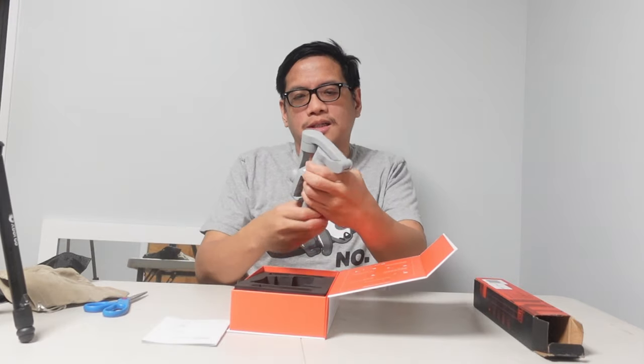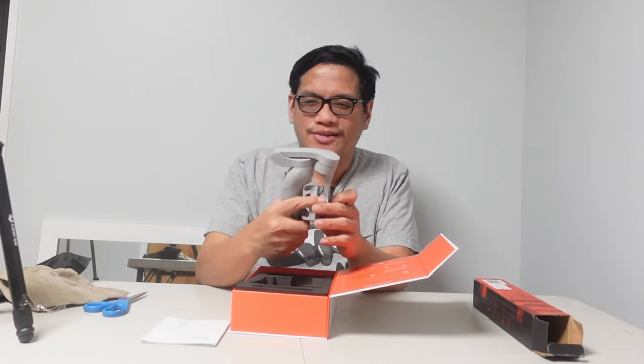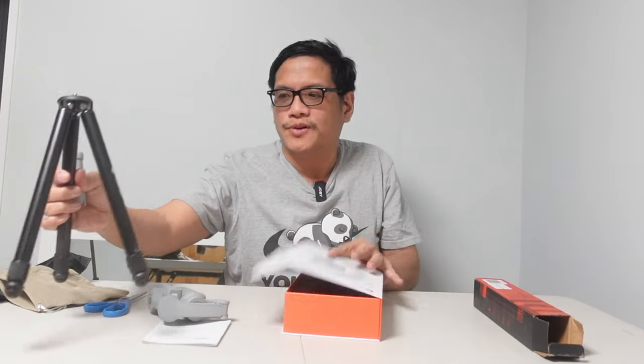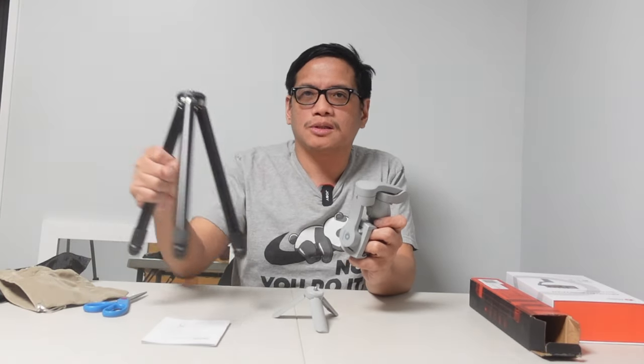It does come with its own little bag to carry your gimbal in, and of course here is the Xbox Go gimbal. I'm hoping it will fit my camera — I have the Galaxy Fold — so we'll see how it goes. Fingers crossed it works; if not I might have to return it. There's something else in here — if you don't want to use this tripod, you have the option of using this little stand instead. Pretty cool.